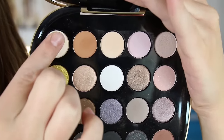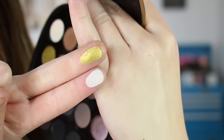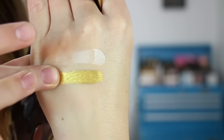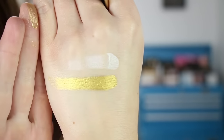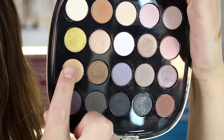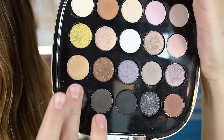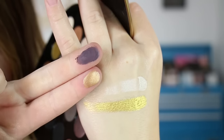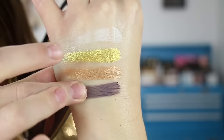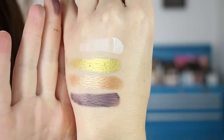Shade one is a matte and shade two is a shimmer. Shade three is a shimmer and shade four is a matte. Here are shades one through four swatched.